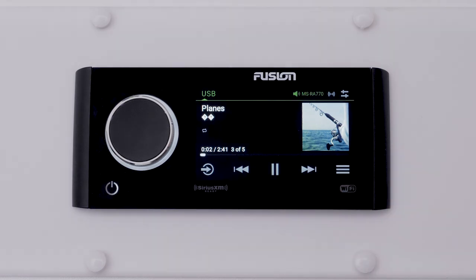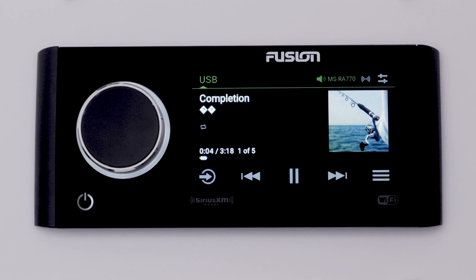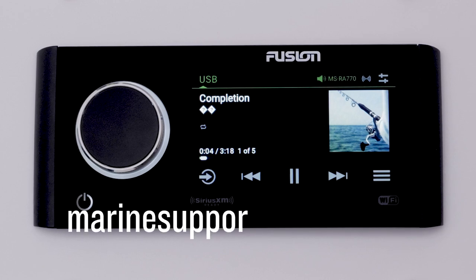And that's it, thanks for watching. For more help, please visit Marinesupport.garmin.com.